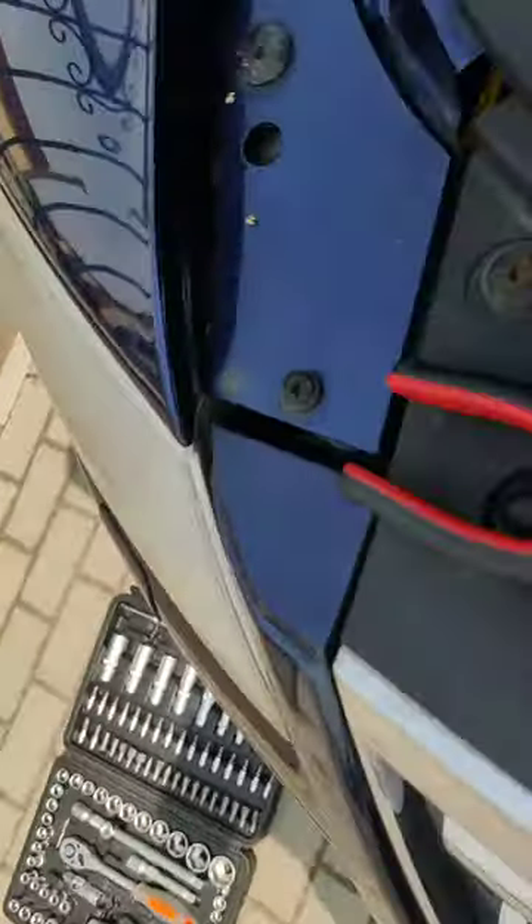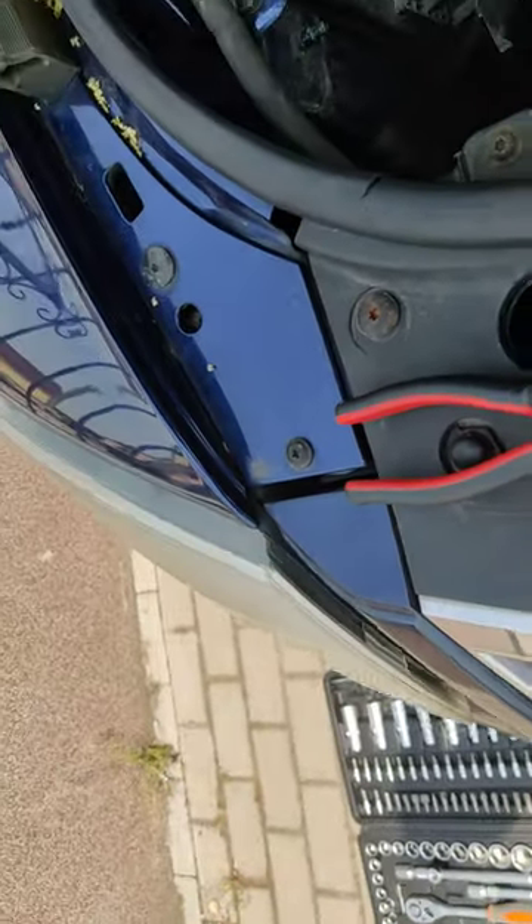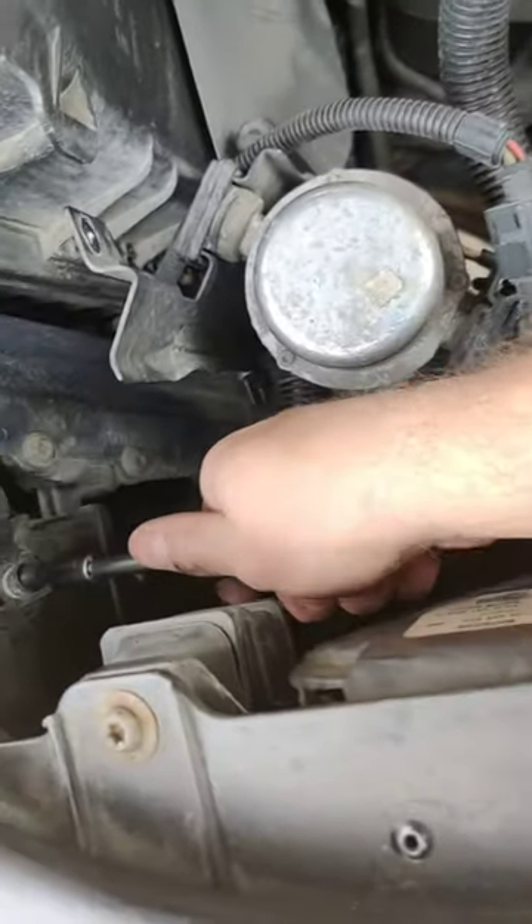You heard the click, and now each time I unscrew, you see it comes right away. Super easy.